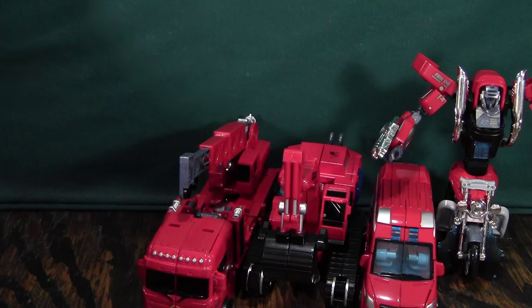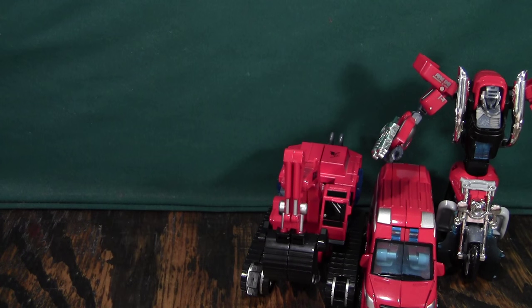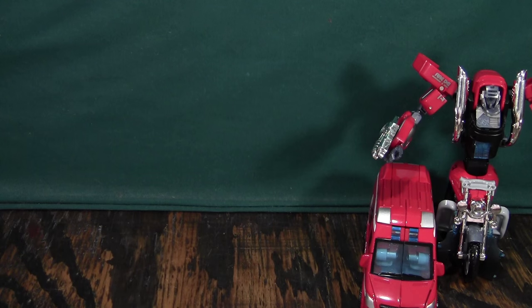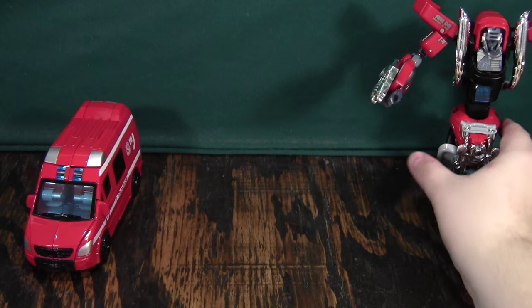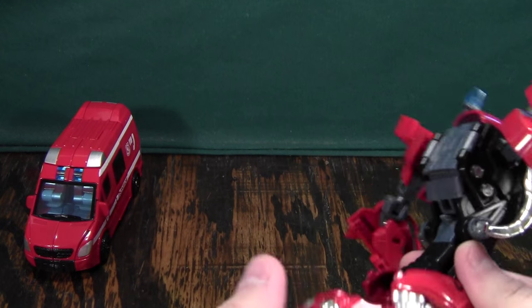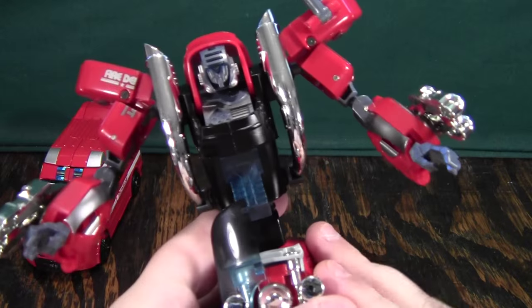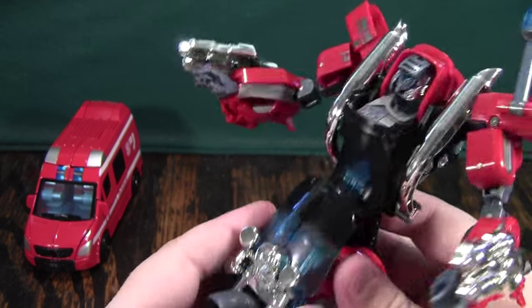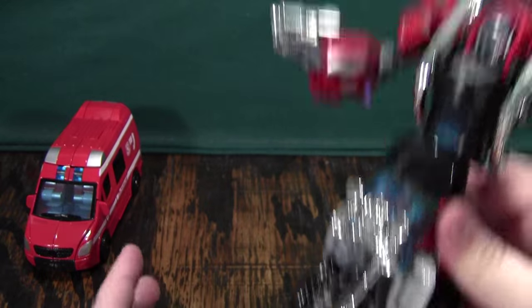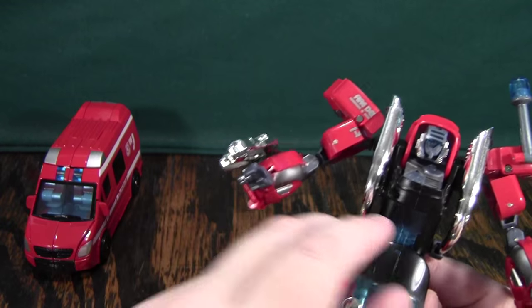I'll start off by making the feet, so that when we start building this guy up, we have something to stand him on. I'll put these off to the side and focus on these guys. I'll focus on not Groove first because he's actually most of the way done. I'm going to fold this up because as much as I like how this thing helps him balance in robot mode, when he has all the die-casts of the entire set on him, I really don't want that much weight put on the windscreen.